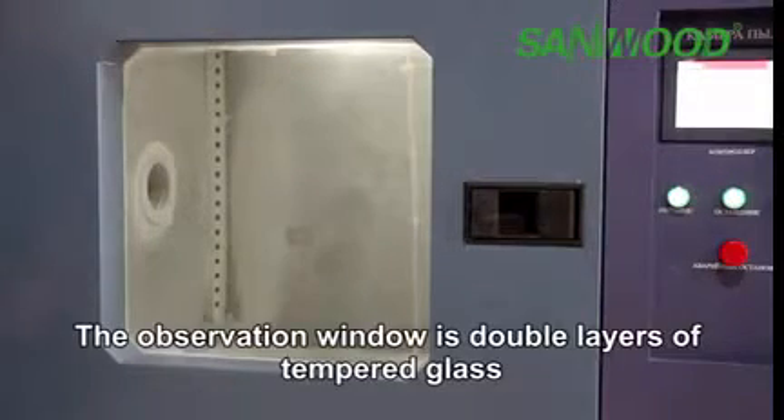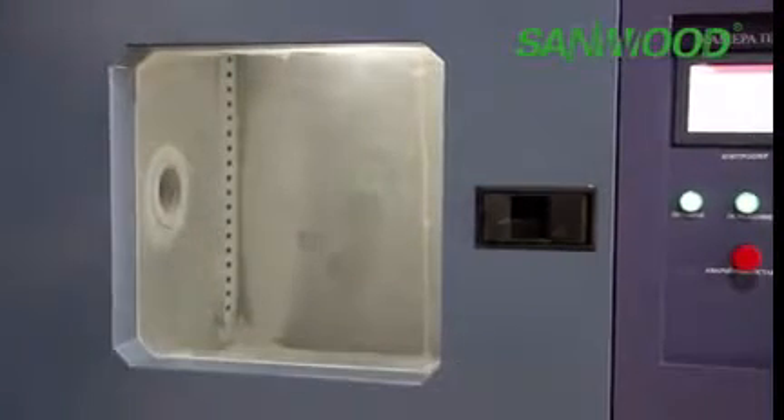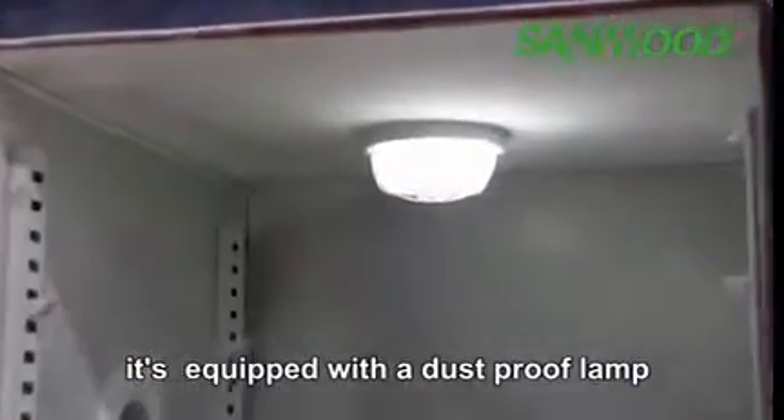The observation window is double layers of tempered glass. The size can be chosen by yourself.